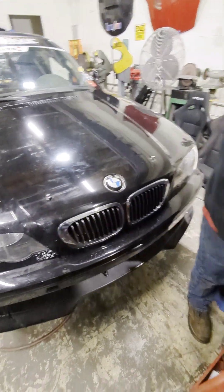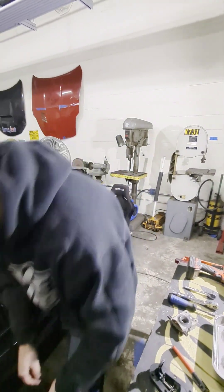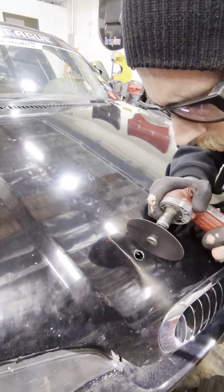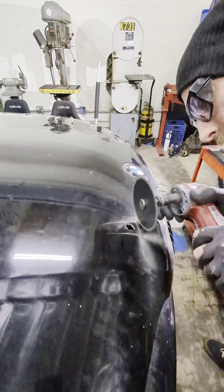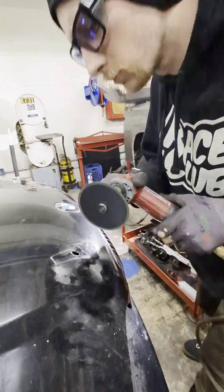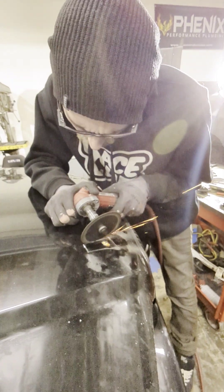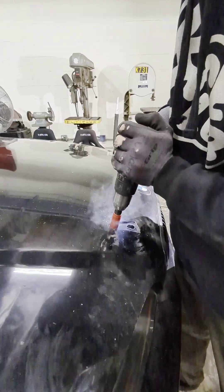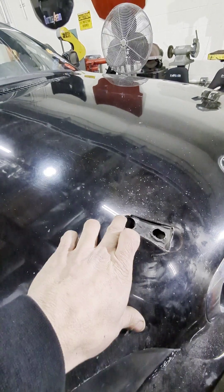Before you start cutting, put on your safety glasses. Get your die grinder out and start cutting. We'll use a hole saw bit to go around and make the corner or rounded edge.